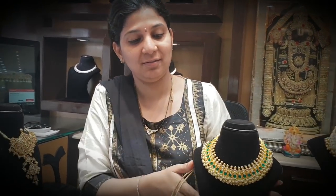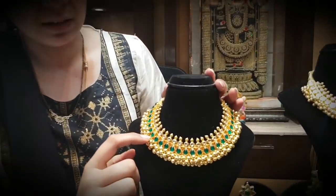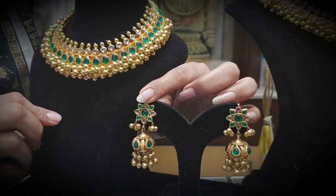Evergreen to see. This is one type of green stones. Green stones with gold balls. This is a complete antique look.